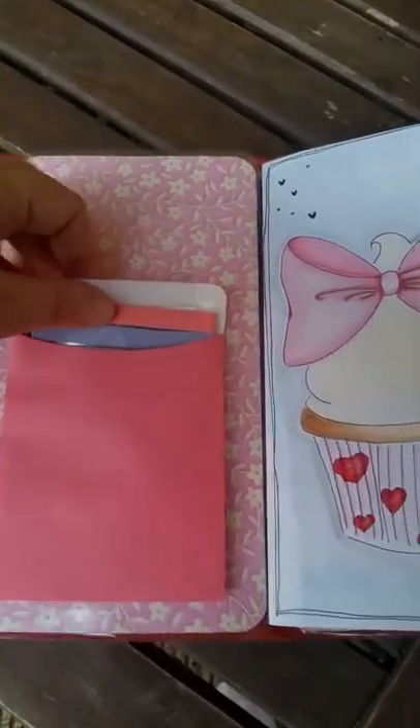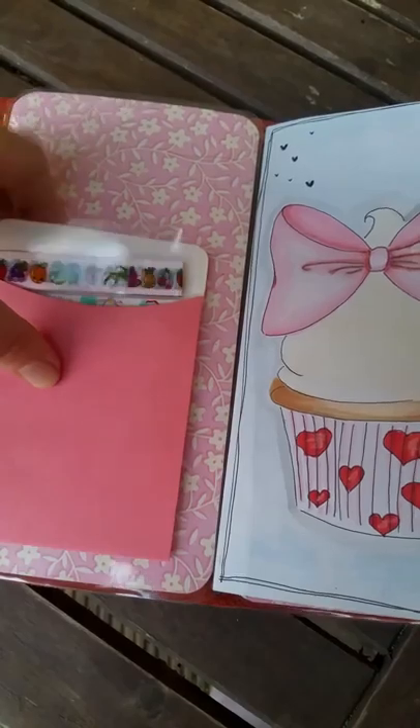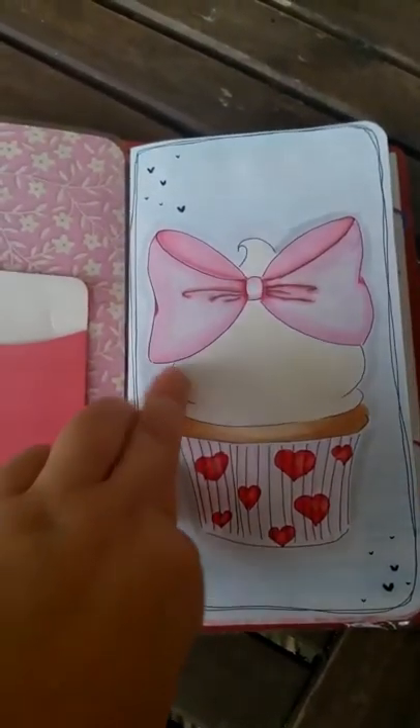So in here I just have an envelope, and inside I've got some themed food washi tape samples — just a few. This Fauxdori would be mainly used at home, but I thought it would be nice to put something in there. And again, this is my own notebook that I've tried to make.